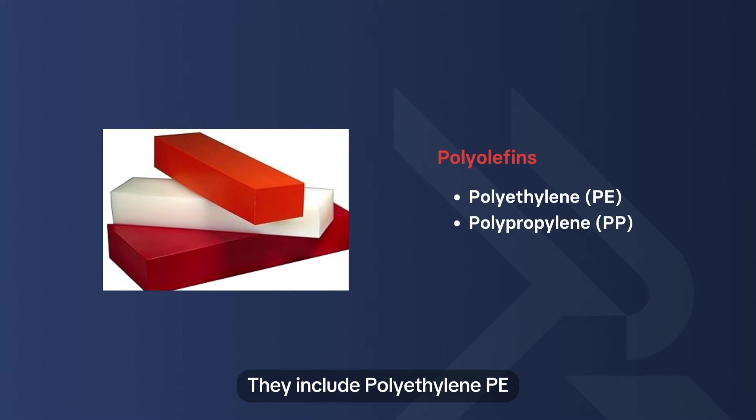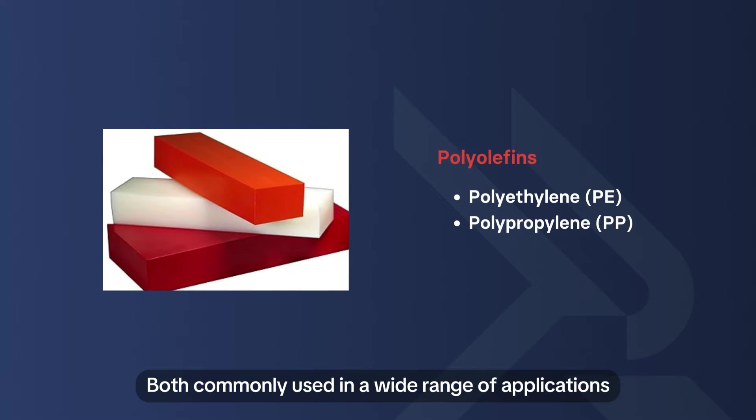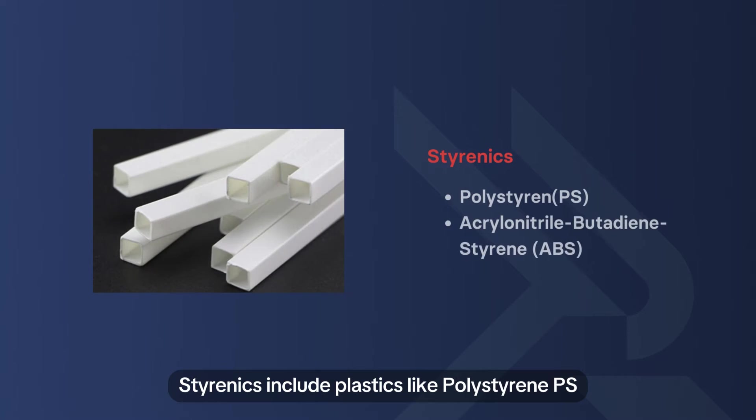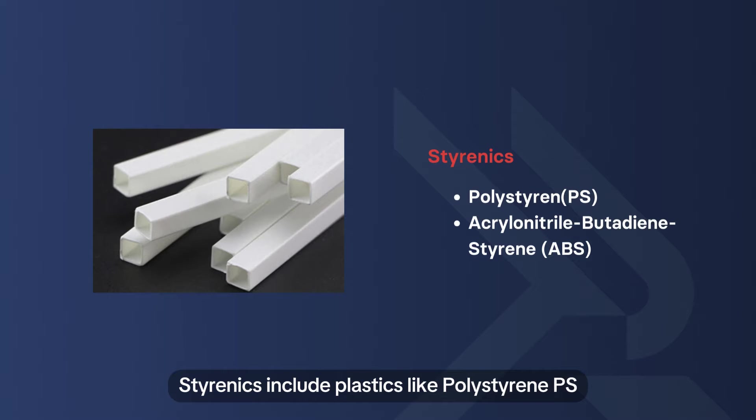Polyolefins include polyethylene (PE) and polypropylene (PP), both commonly used in a wide range of applications due to their flexibility and durability. Styrenics include plastics like polystyrene (PS) and acrylonitrile-butadiene styrene (ABS).